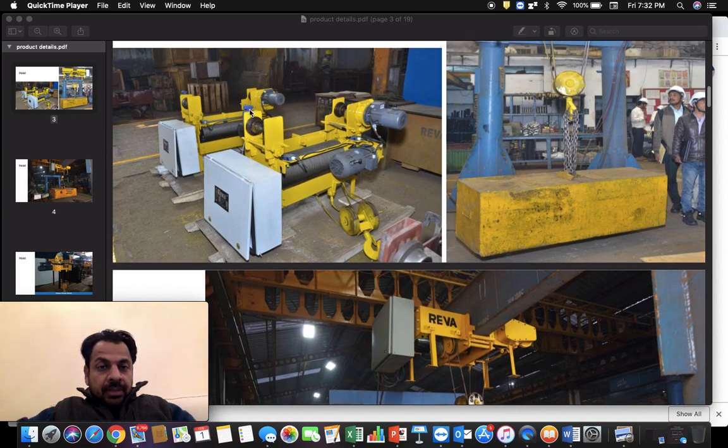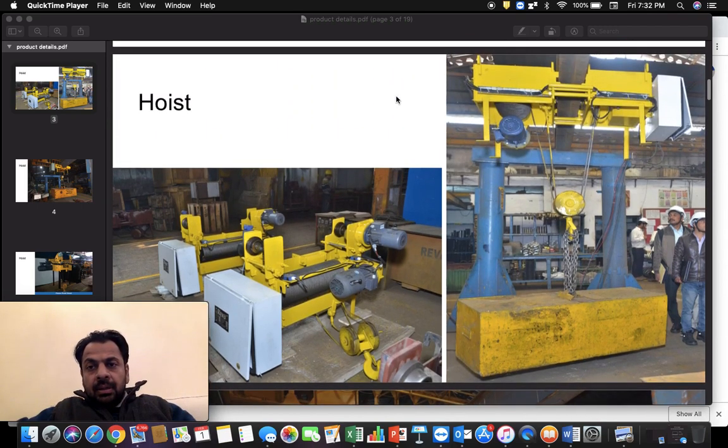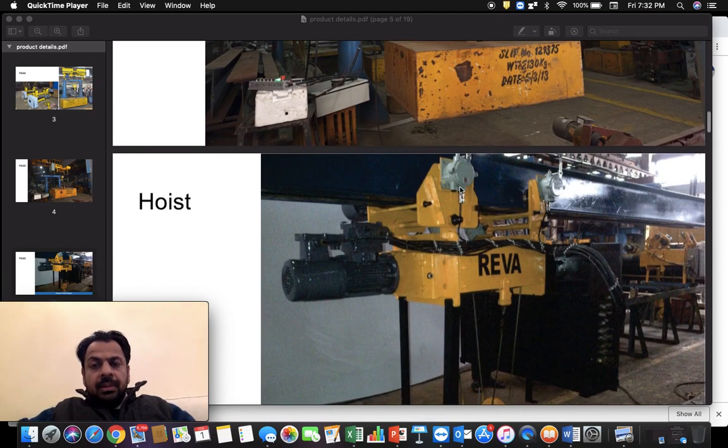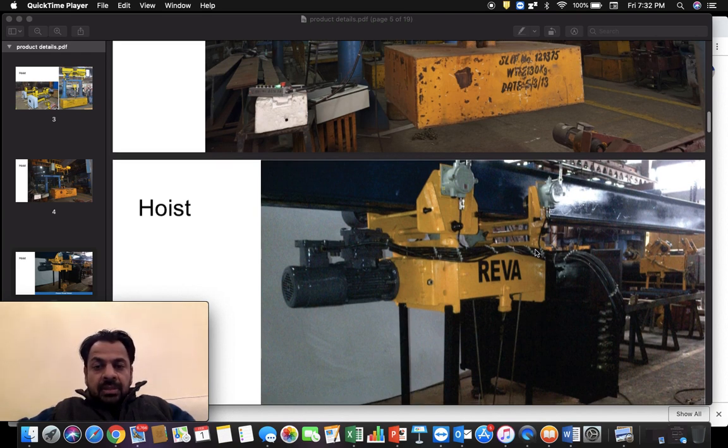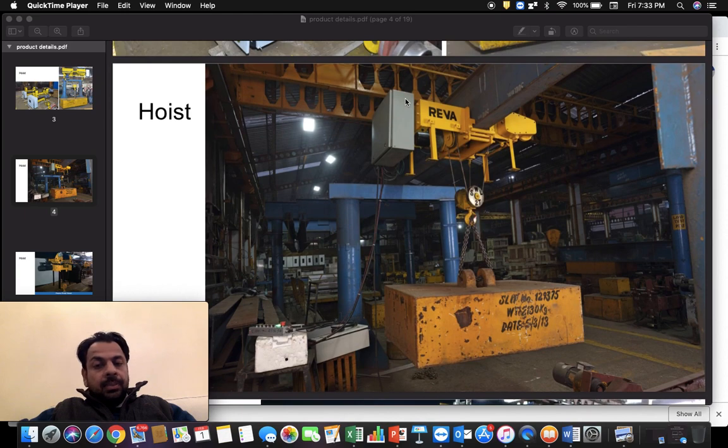We also have cross travel limit switches — the blue components visible in the picture. This particular one is larger because it is a flameproof limit switch. It has a lever arm, and there is a striker along the travel path at each end. Once the striker strikes the limit switch arm, the hoist is prevented from going further in that direction but is allowed to move in the opposite direction. There is a limit switch striker at the other end as well. Limit switches are an important safety feature of a hoist, preventing accidents due to operator error or other problems.